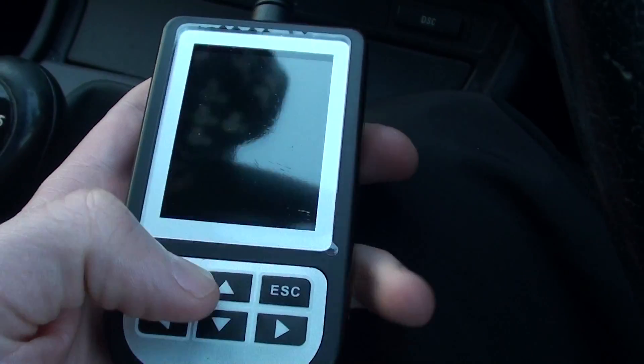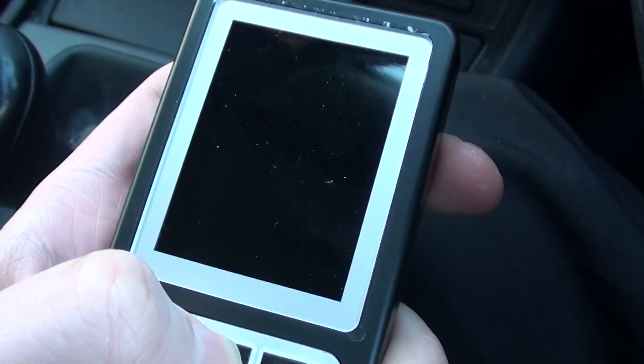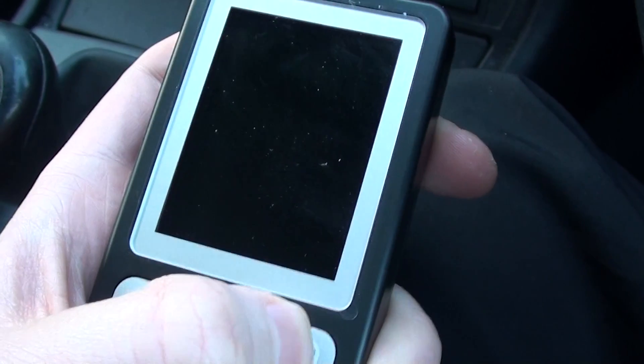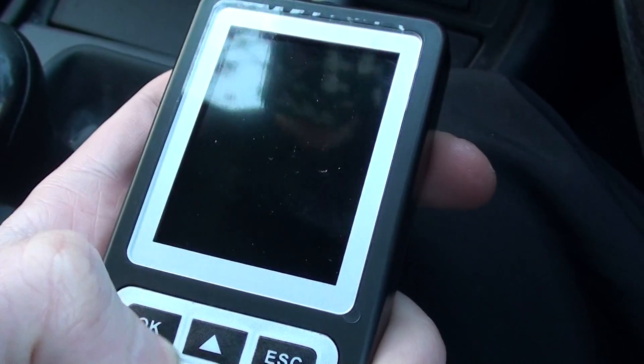We're not getting anything on the screen here, and this is not the only diagnostic tool I've tried — I've tried about two or three others. At first I was scratching my head wondering what the hell is going on, but in fact there's something you might not even think about. You might need to have a look at your fuse box on the BMW.